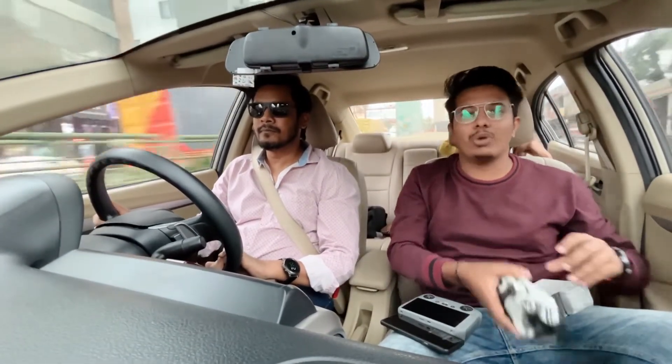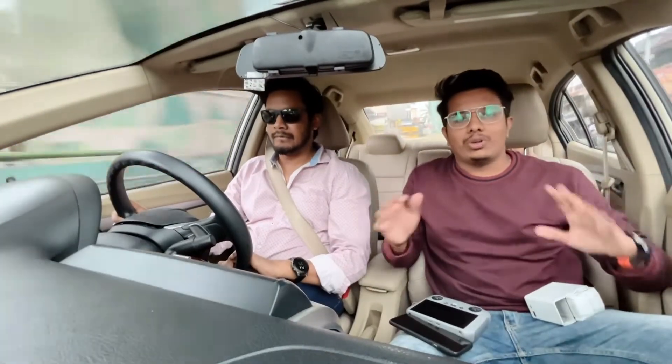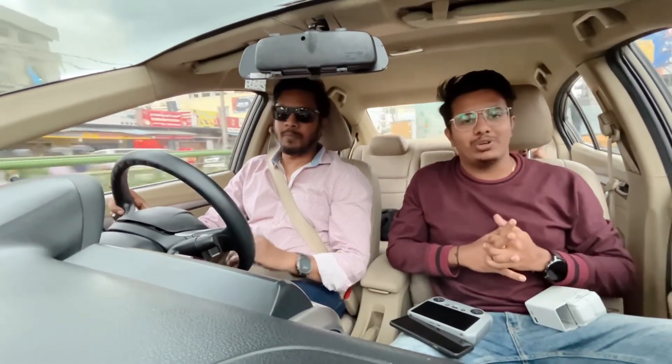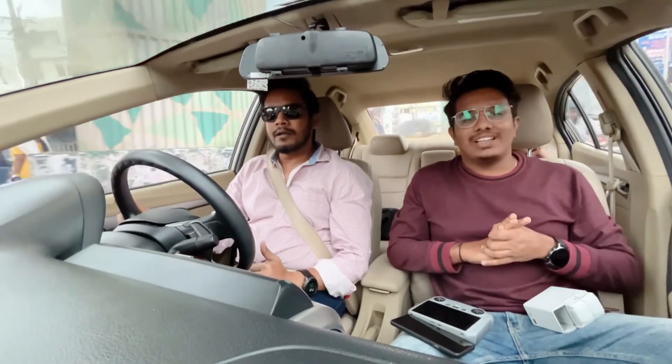I think most of your questions were answered by Faisal. If you have more questions, I'll mention Faisal's Instagram ID in the description so you can reach out to him directly. You can also write in the comment section. That's it for this video — I hope you found it informative. Do hit the like button and subscribe to the channel. We'll meet in the next video, till then take care, bye!